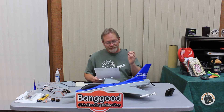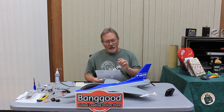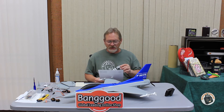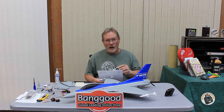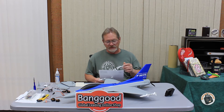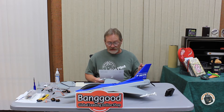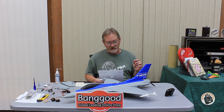This kit is courtesy of Banggood and I want to thank them for sending it. On a 3S LiPo at wide-open throttle with that prop, it produces 863 grams of thrust pulling 23.8 amps. That gives me an efficiency of 2.9 grams per watt. For the amount of thrust it produces, that is a pretty good efficiency with that 6x3 high-efficiency sport prop.